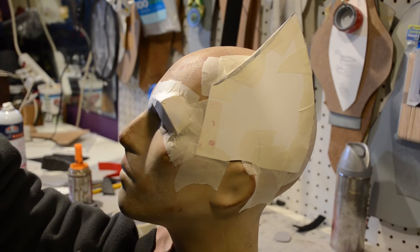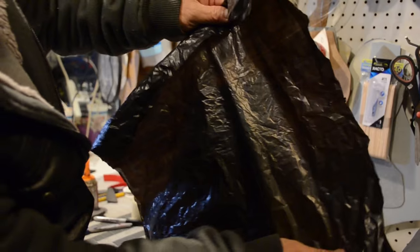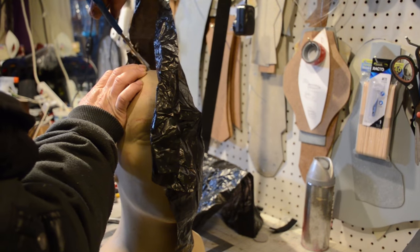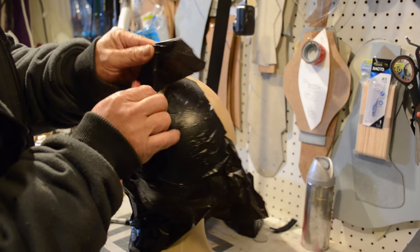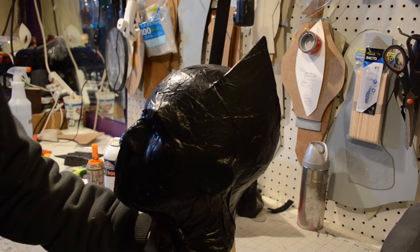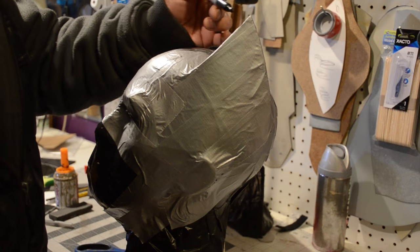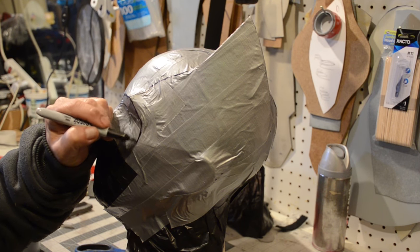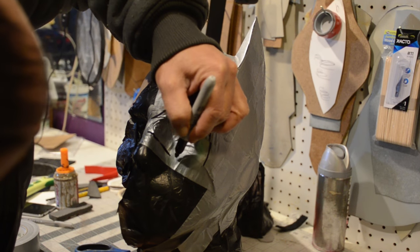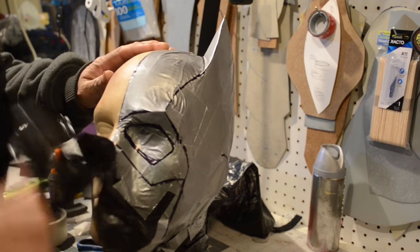I'm taking more scrap cardstock paper and doing some eyebrow work here, because on the Arkham Knight Batgirl she's got some eyebrow action. I'm taking my spray adhesive and my high-tech template maker and sticking it on Ed. Some of you are probably wondering what the high-tech template maker is made out of — it's made out of high-grade grocery bags, which you can probably get for free at the grocery store. I've already sketched out all my lines and where I should be cutting.